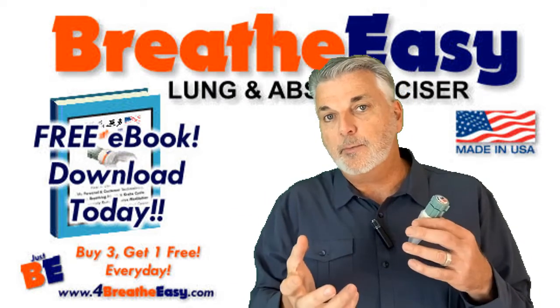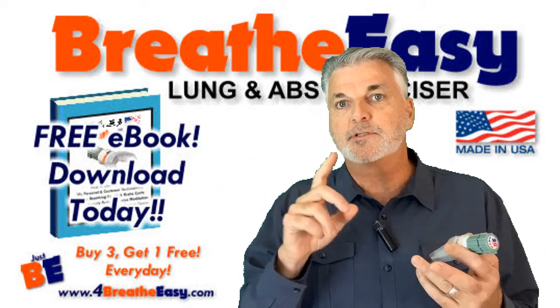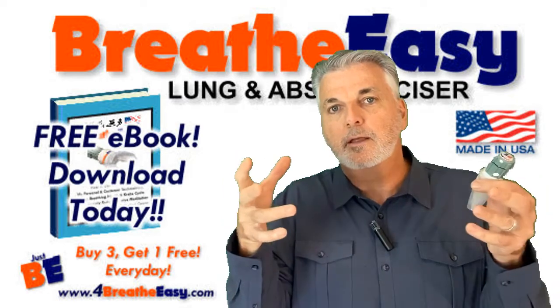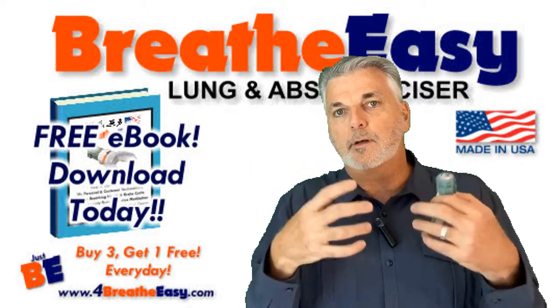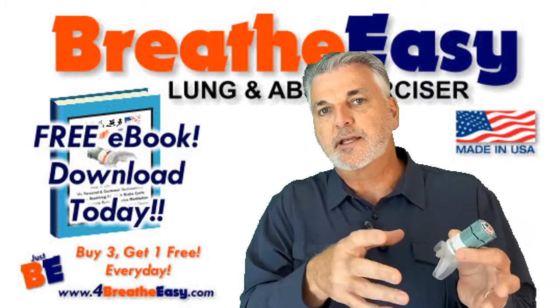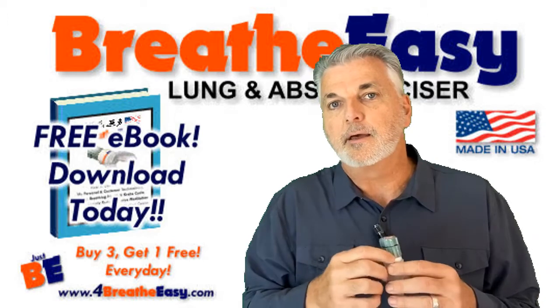I also have in that e-book a lot of links to my favorite experts — PhD doctors, MD doctors, chiropractor doctors — all of my favorite voices, the folks that really honed in on their passion and found a way to describe something about health in very simple terms that is very profound. I have those links to primarily YouTube videos, but also to some books in the e-book.